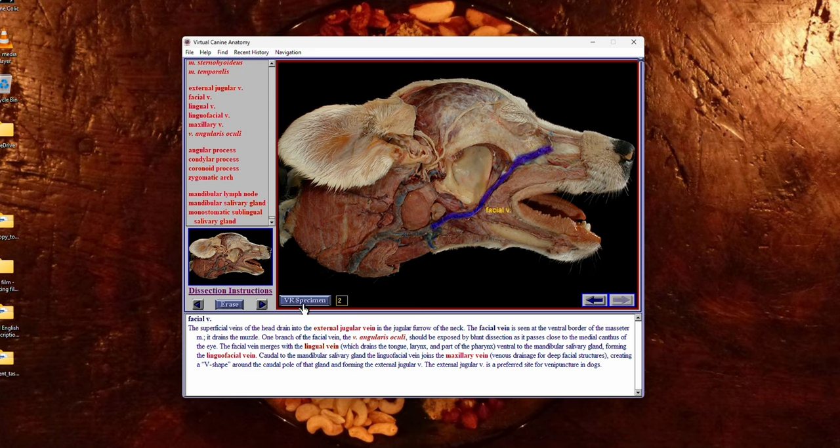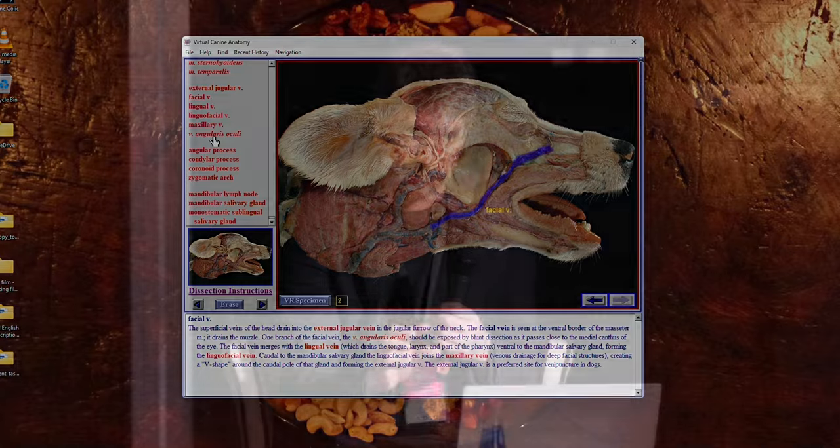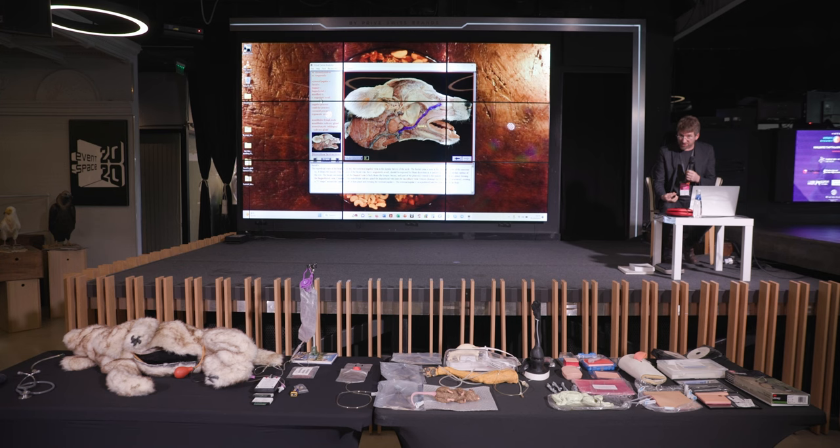There's also a VR specimen, where similar to the Glass Horse, you can spin and turn and look at it from different orientations. There are a lot of labels on the structures and many different levels of deep dissection. Deep dissection is just one type of dissection, this is just the head, and there are hundreds if not thousands of different options within the software to support the learning process.